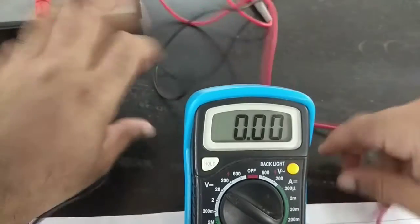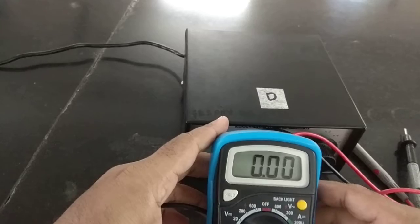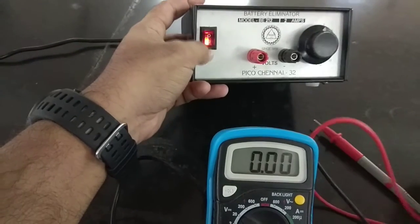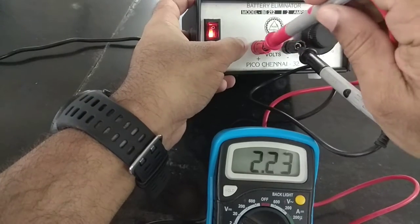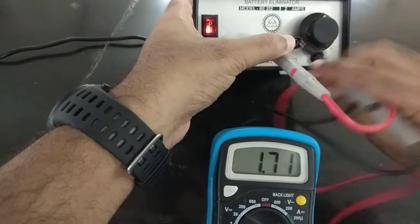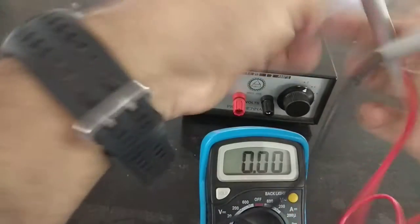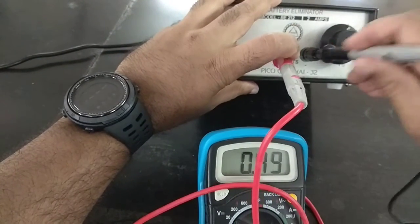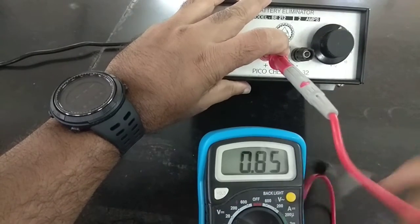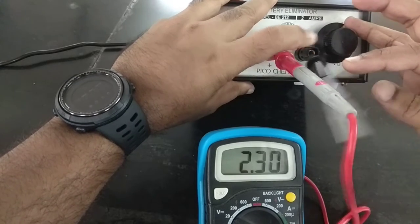The red lead is placed and the black lead is placed. Now let me bring the battery eliminator into the picture. I'll switch it on, put the black lead into the black terminal — that is the negative — and the red lead into the red terminal — that is the positive. When I do that, check the reading on the multimeter. It is now set to 2 volts.